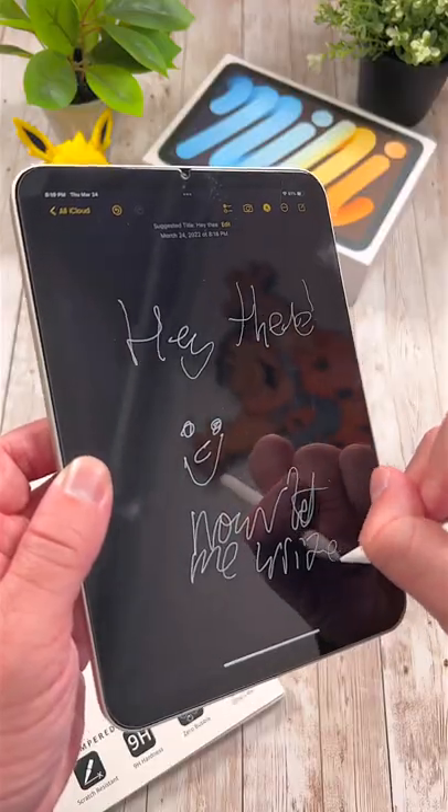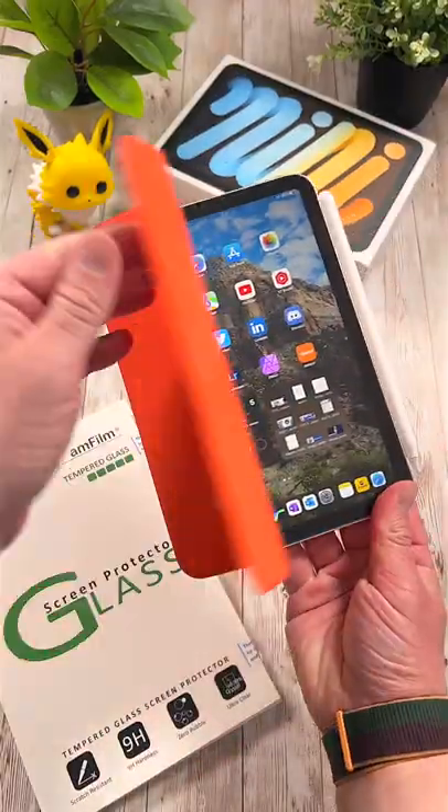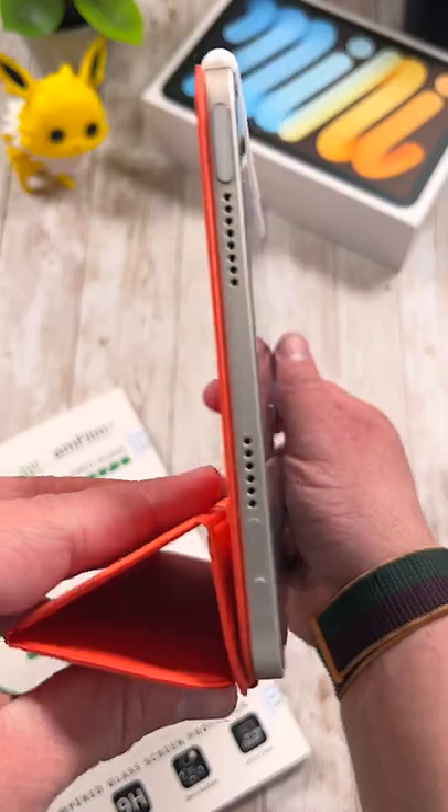Second is the second-gen Apple Pencil. The Apple Pencil is arguably the best input method for any iPad. Third is the official Apple Smart Cover. These covers are pricey but they are great and even offer a folio stamp.